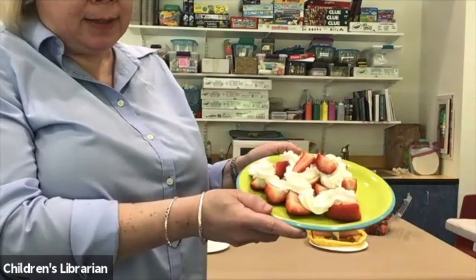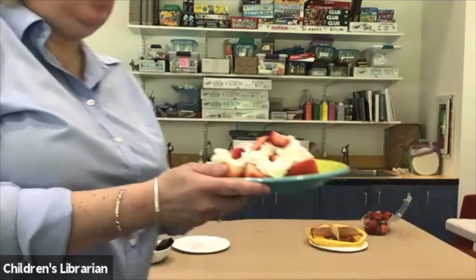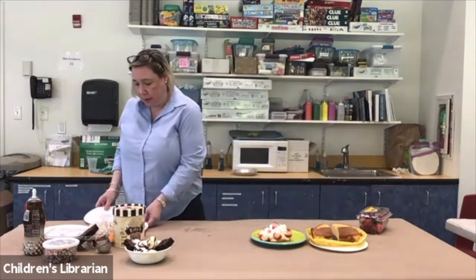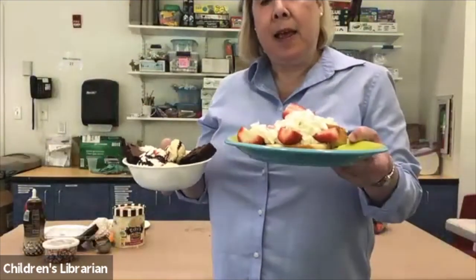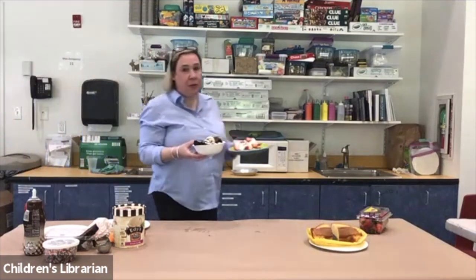So it should look something like this. If you're following me or doing your own design, that's great too. So we have our two summertime treats — brownie sundae and strawberry pound cake. Thanks for joining me. I hope you're able to make these recipes. You can contact the library if you want a list of ingredients. Bye!